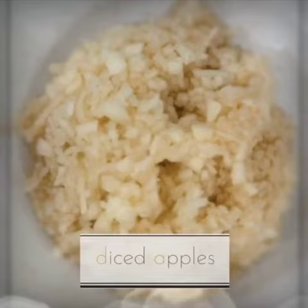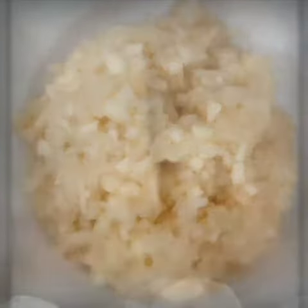Eggs, milk, diced apples, and sliced bread.